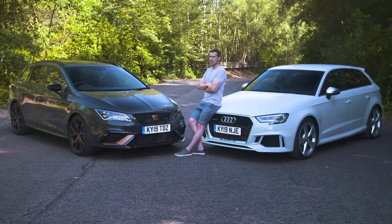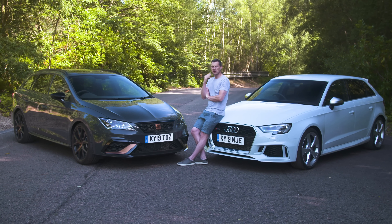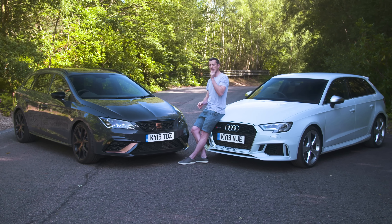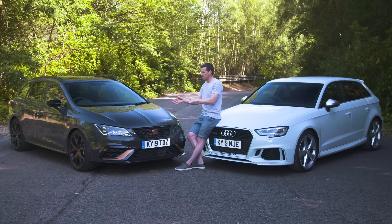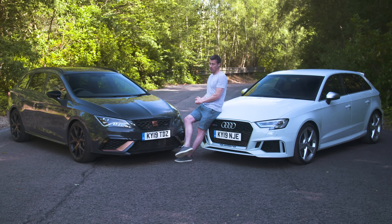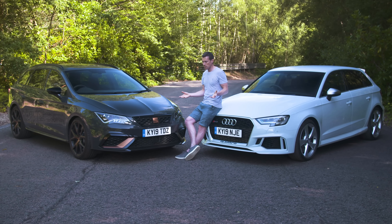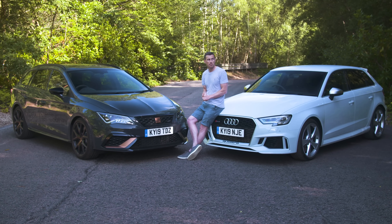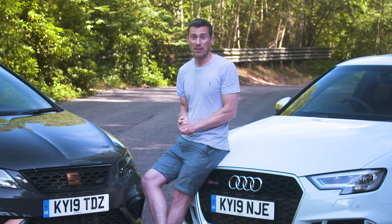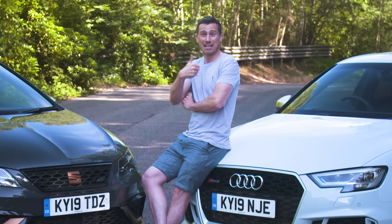So what's my final verdict? Like I said at the beginning of the video, your verdict is more important today — click up there on the pop-out banner to vote which car you would have, this Audi or the Seat. Personally, I would take the Audi. Yes, it's more money, but that five-cylinder engine is just worth it. Thanks for taking part.